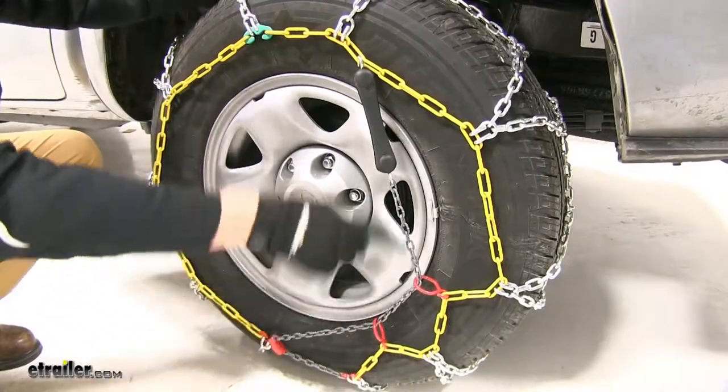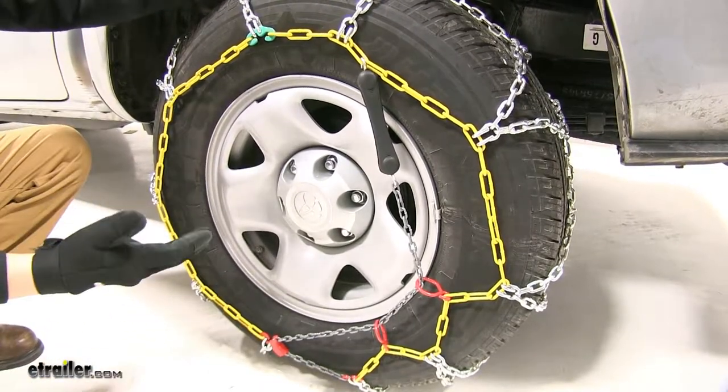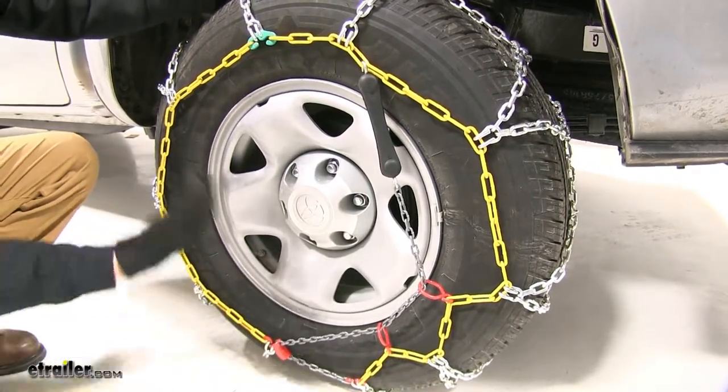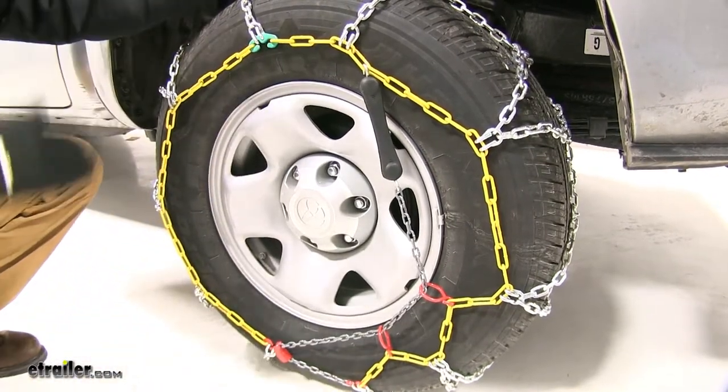These chains come with their own self-tensioning system, which is going to eliminate the need for aftermarket rubber tensioners, and they're very easy to install. It's pretty much color-coded where things need to go, and instead of having to go behind the tire to make your connections or anything like that, everything is done out on the front and wrapped around very easy.